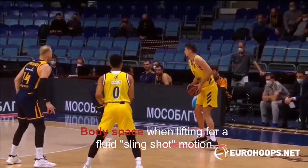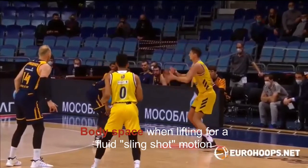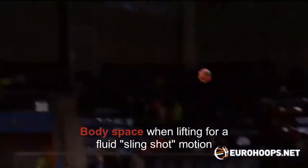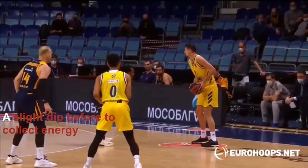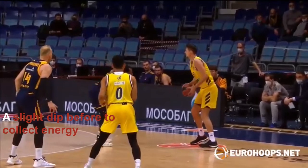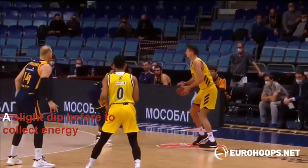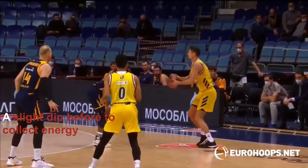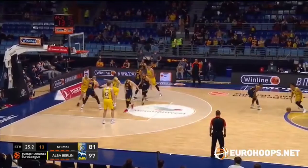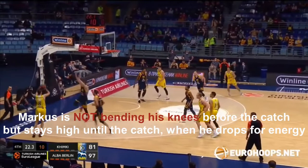From this angle, I want to emphasize body space. You can see Marcus dips slightly and brings the ball out into a banana motion, which creates a slingshot motion for him — going out and up and back towards the forehead, at the same time as his hips dip to create some energy. And this is the final shot.